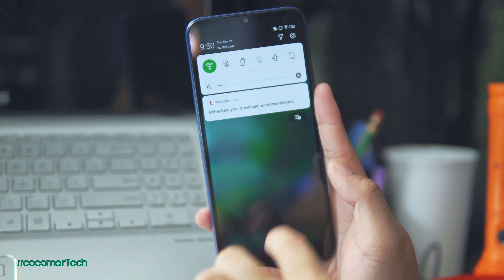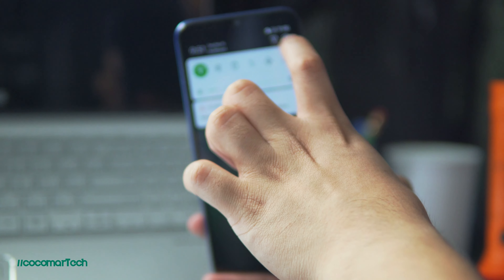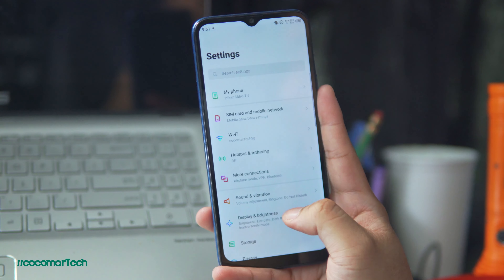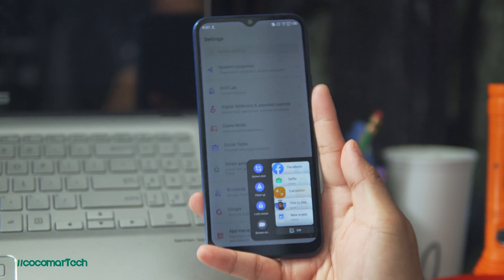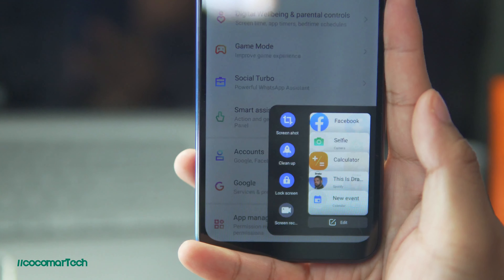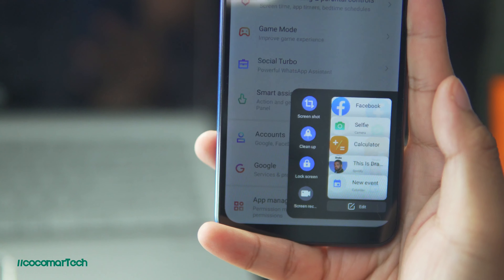The Infinix Smart 5 also has Bluetooth 4.2 and can use 4G for mobile internet. One of the things I love about this phone is the software. It's running XOS Dolphin 6.2 on top of Android 10, which is very clean, simple, and straightforward. There are a bunch of pre-installed apps, but you can easily uninstall or hide them. Because of Android 10, you have the option to remove the traditional navigation buttons and use gestures instead. There's one cool feature: swipe and hold from either side to open the smart panel, where you can do quick actions like opening Facebook, a selfie camera, a Spotify playlist, Google Calendar events, taking a screenshot, or locking the screen.